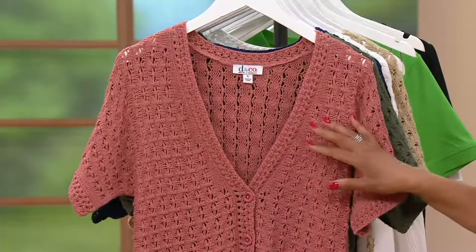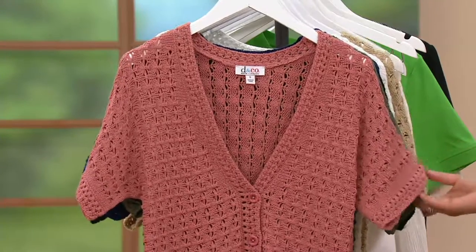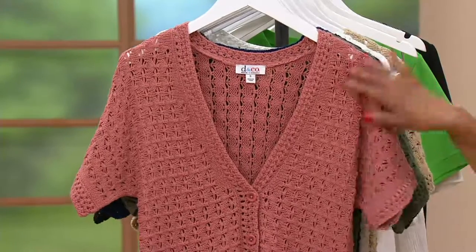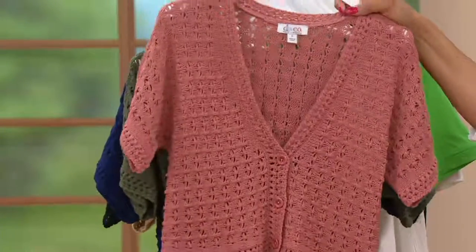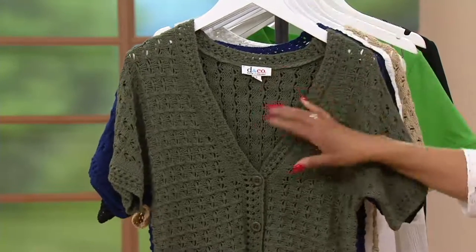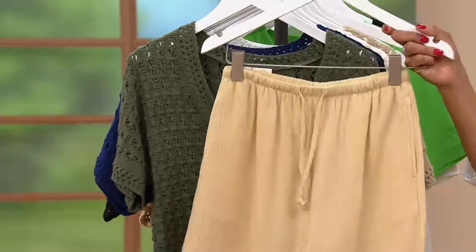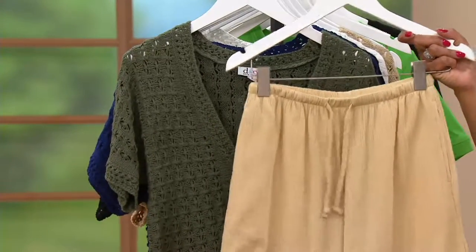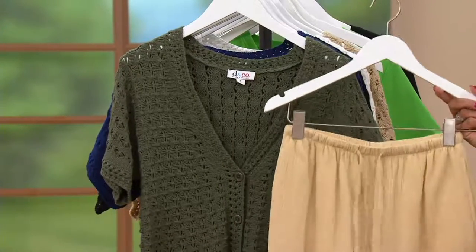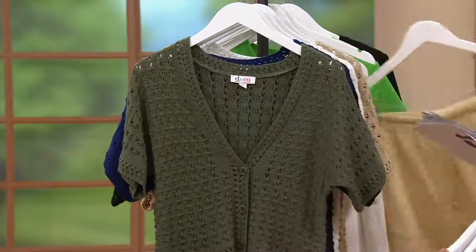Then we have Antique Rose, which is a soft, muted, rosy peach tone — terracotta would be the best description, a dusty terracotta. That's called Antique Rose. Then we have it in Dark Olive — that's a great one. And if you've got the gauze pants in this color and you like that earthy camo combo of colors, and if you have camo accessories, whether it's a handbag or a shoe or a sandal, that's a great outfit for you.